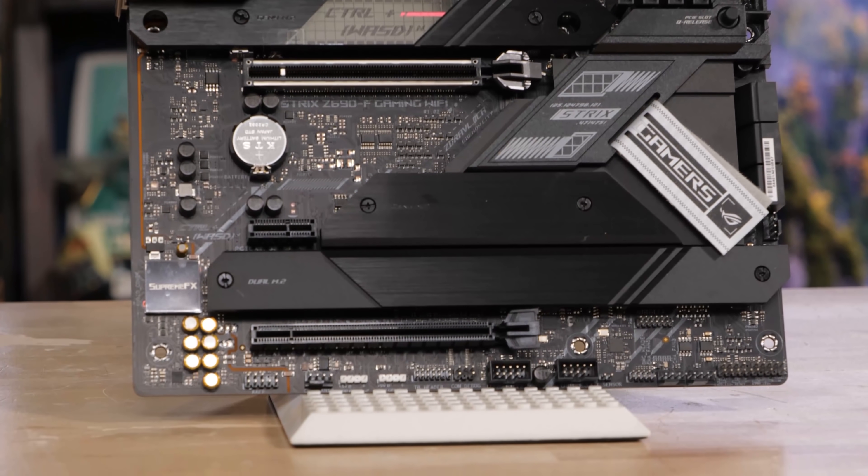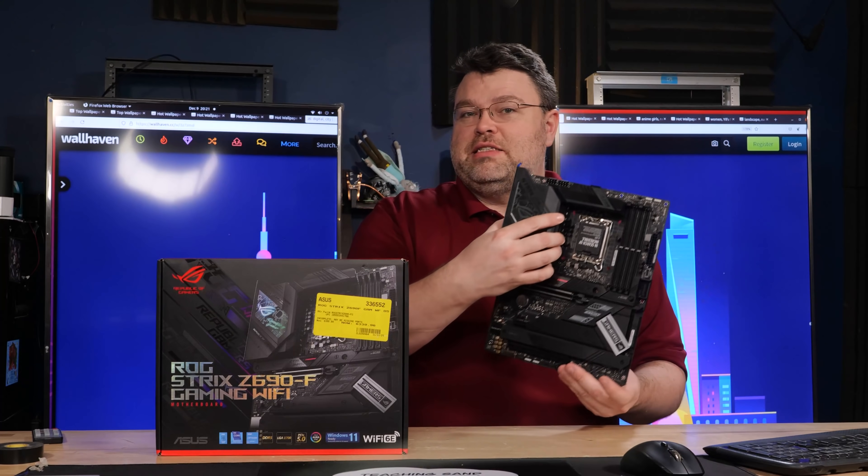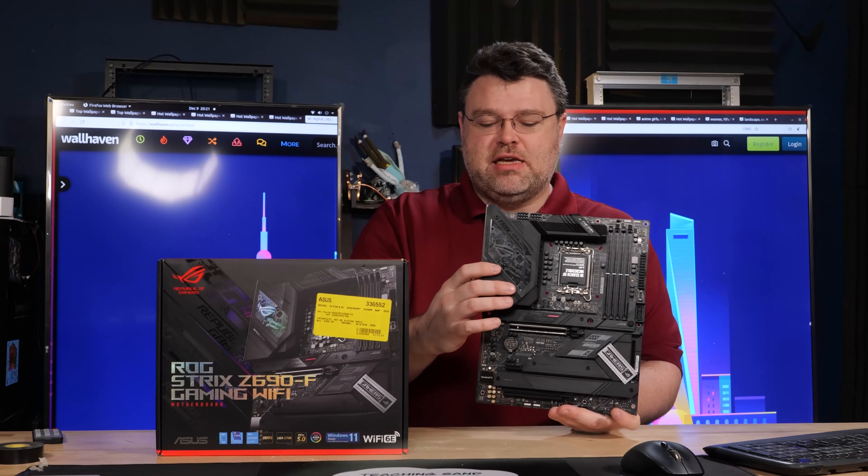This one was about $70 off. Why was this $70 off? Well, this is a chonker of an ATX motherboard.